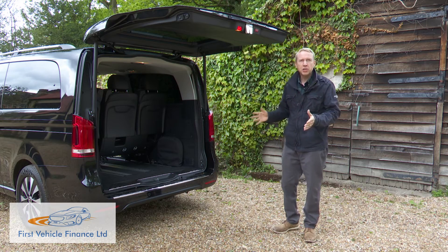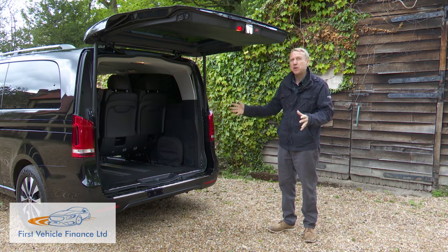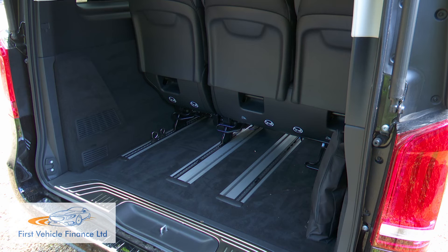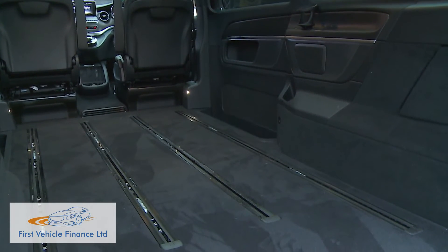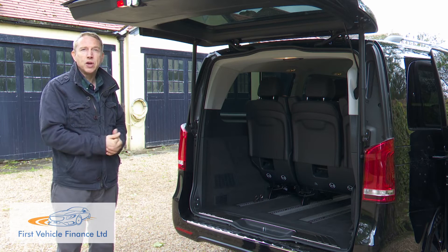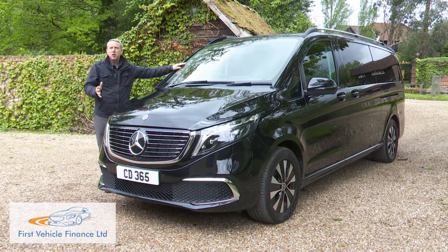Because the EQV is based on the largest extra-long V-Class body shape, the luggage space at the rear isn't very much compromised by the positioning of the third seating row. With the rearmost bench normally positioned, there's a massive 1,410 litres of carriage space. And if you're able to take the second and third row chairs out, you basically get yourself a removal van — with all seats out, an EQV offers up to 5,010 litres of space.